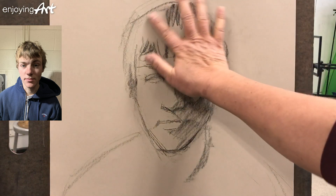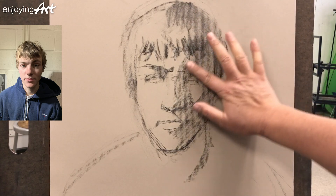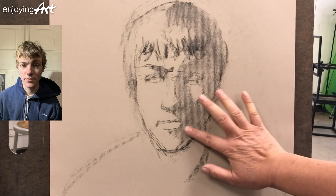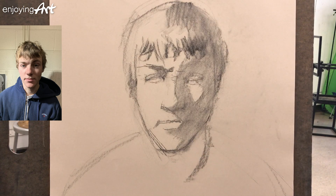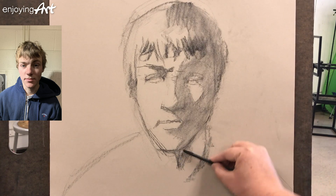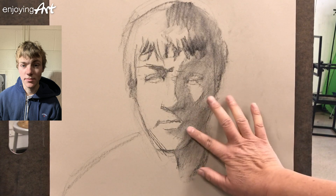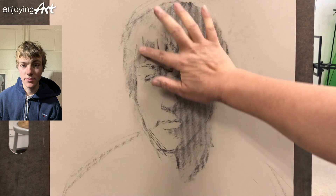I'm going to do a little blending, just use my finger, blend in to soften the shadow side. At this point you can see everything looks like flat shapes — they're all flat. I'm going to also define the separation of the light side and the shadow side on the neck. After we develop the smaller shapes, we can create more and more dimensions.